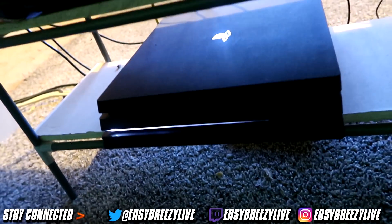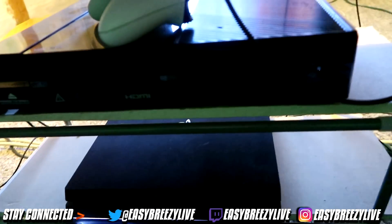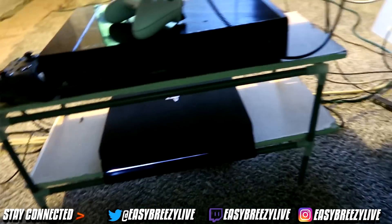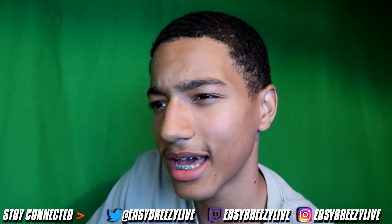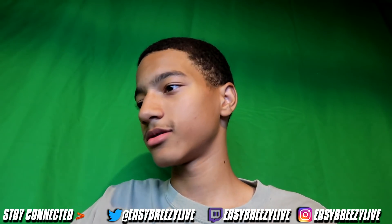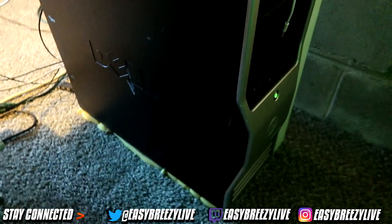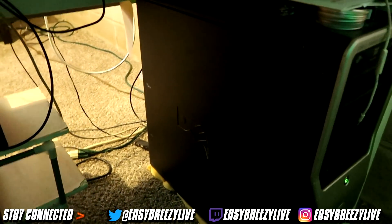Now we have the PS4 Pro — yes sir. I'm kind of regretting buying this just because it was making 2K19 choppy. And I literally sold my Slim and I didn't feel like getting another one. So here we have the original Xbox One — the old boy, not the new one. I got the old one still. I'm waiting for the Scarlet, or whatever the next generation of Xbox is, to come out. That's really it — I don't think I'm missing anything else.